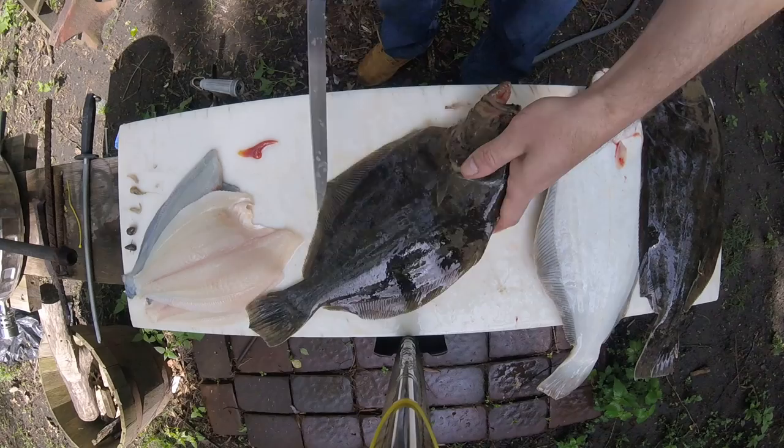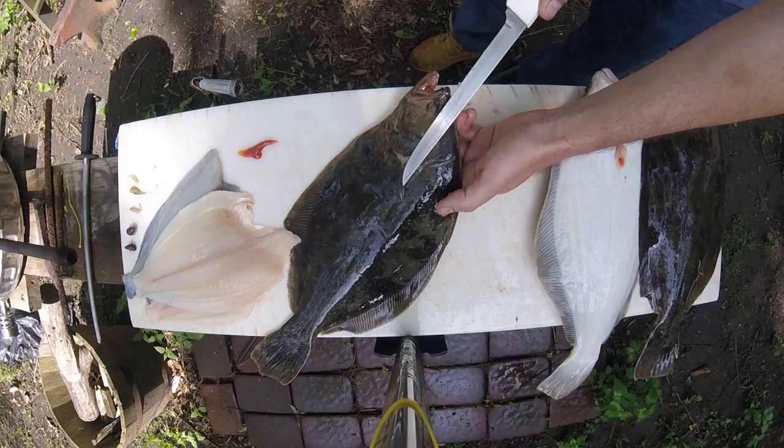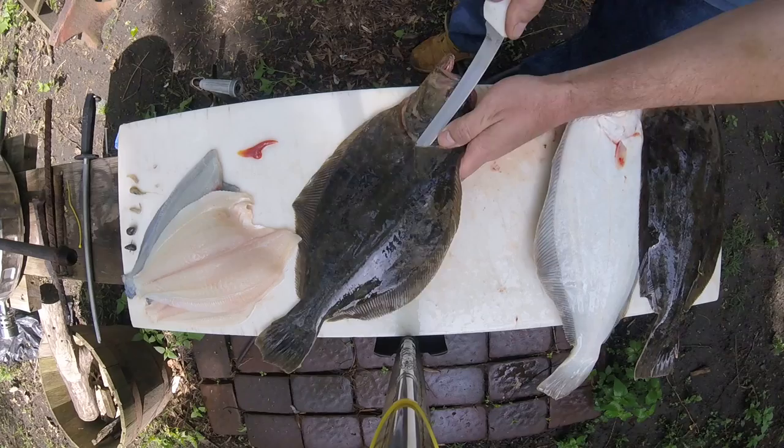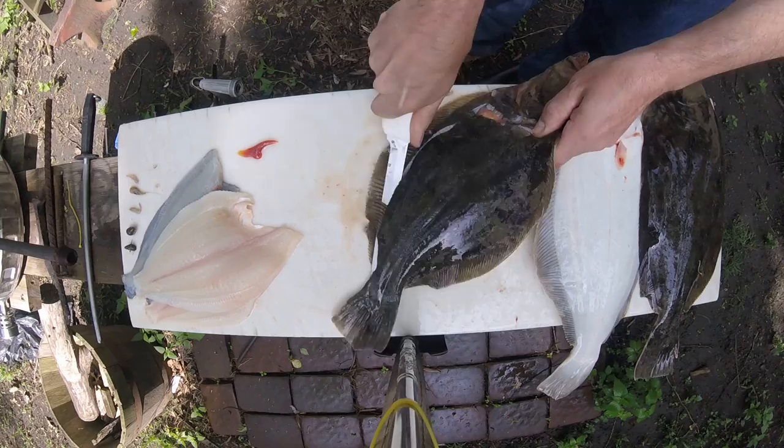Again you latch your finger into the gill like that. See this little mark right here — where this fin naturally lays — that's the spot right there. We're going to go in right on the bottom side of the backbone, and if you notice I'm pushing down pretty hard on the knife. Again, we're just aiming for that spot in the tail.